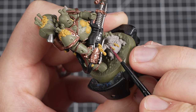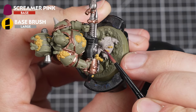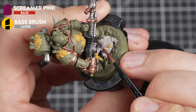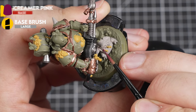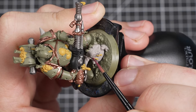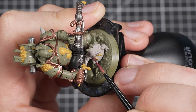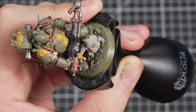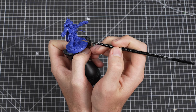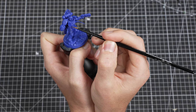Next up will be the tongue of the Nurgling, using Scream of Pink. It's a smaller detail than just about everything else we've painted, so take your time when doing this and try to be as neat as you can. A good tip when trying to be neat is to brace your painting hand against something. One method is to keep your wrists next to each other — you'll find that your hands are far more steady.